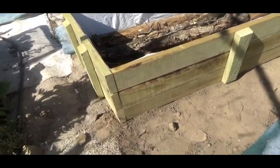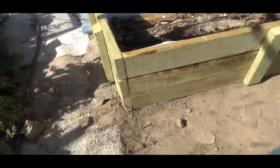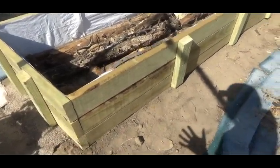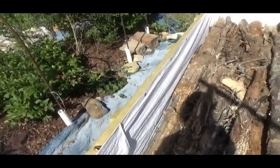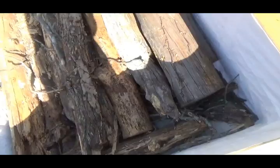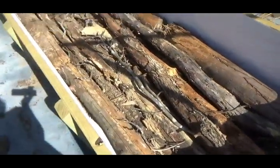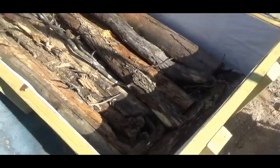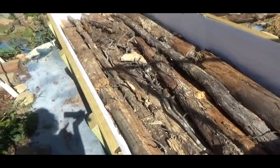I wanted to show you the beginning and progress of our first lasagna bed. We're building sides with treated lumber - treated lumber no longer has that nasty chemical everyone's afraid of. Besides, we're lining ours with a nice-quality poly tarp all around the sides to help hold in water better than just wood by itself. The bottom is open - we've got hardware cloth on the bottom to keep moles out, and then a couple of layers of cardboard on top of that. We're also doing hugelkultur mixed in with lasagna, so our second layer is wood.